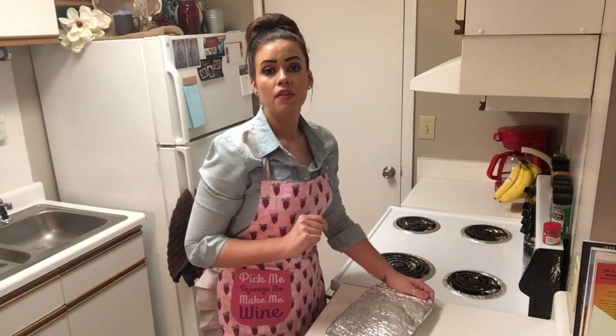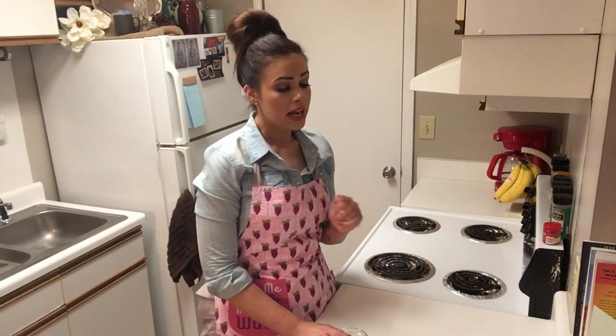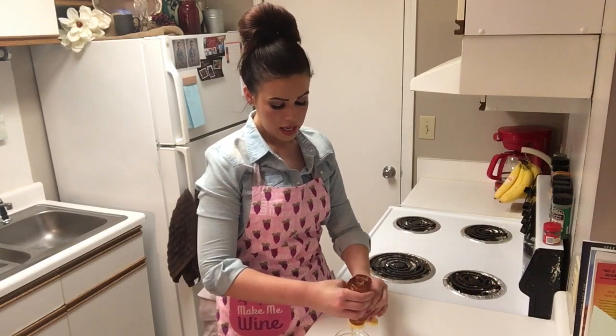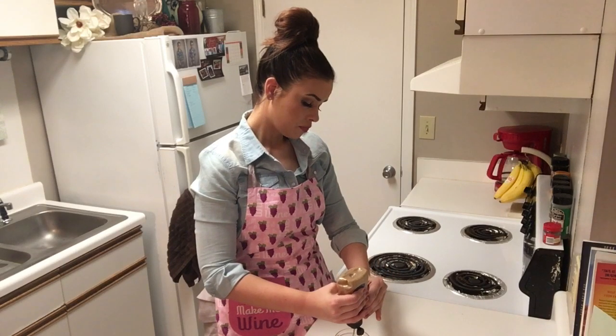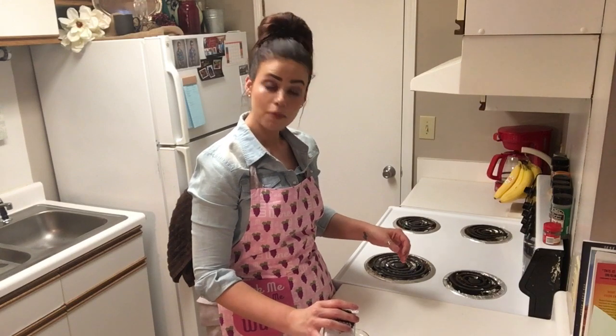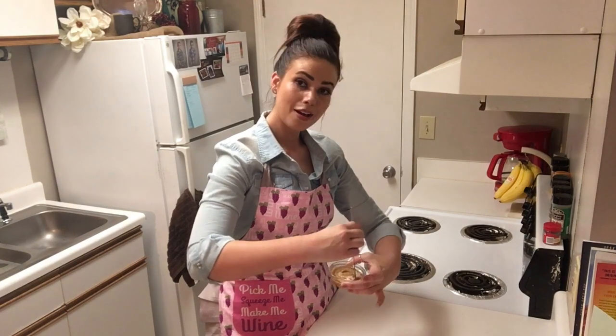We're going to throw it in the oven for 35 minutes at 375. While our chicken is baking, we're going to fix the honey mustard mixture that we'll spread on top when we check it at 35 minutes. We're going to take two tablespoons of honey, two tablespoons of mustard, and I'm adding a little bit of black pepper just because I love black pepper. Stir that together and it's ready to go.